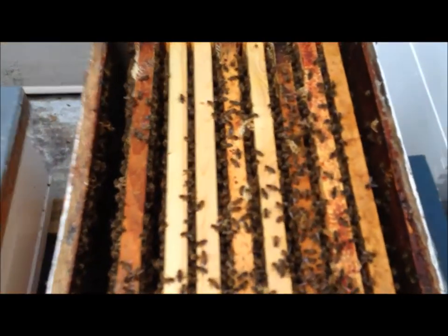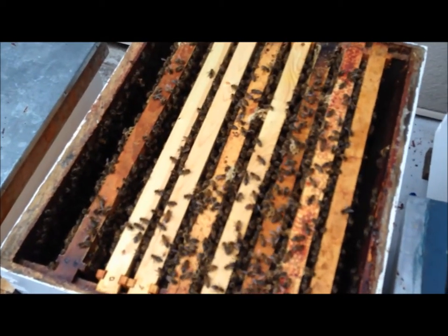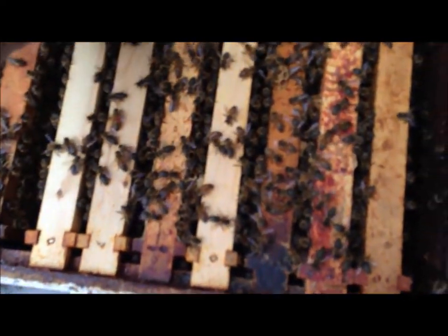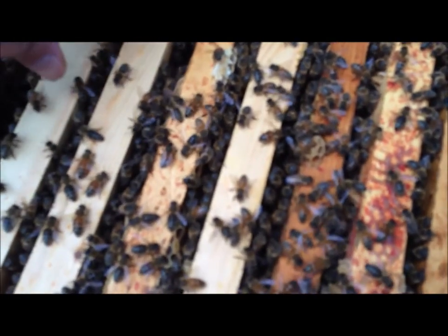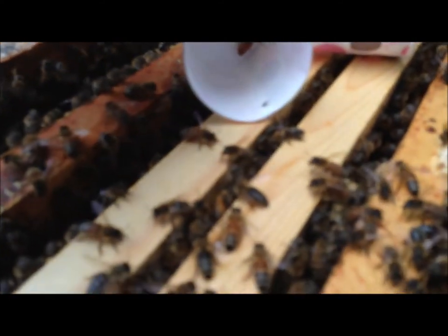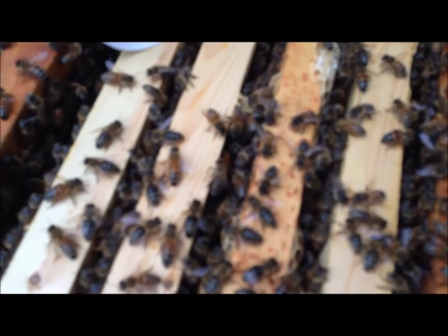This is the Badger hive. The queen's a great layer — she's about a month old and she's been laying huge. I'm just going to insert her back in — you should see her crawl out any second. There she is. There she goes, right back in.